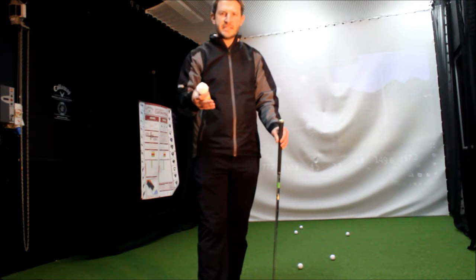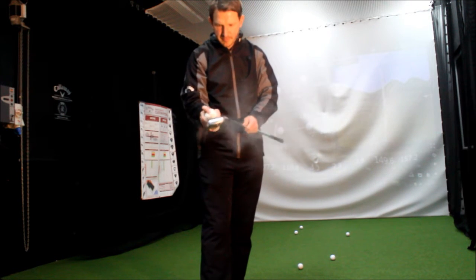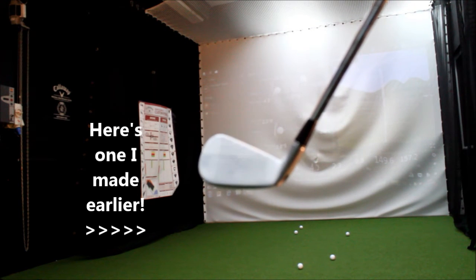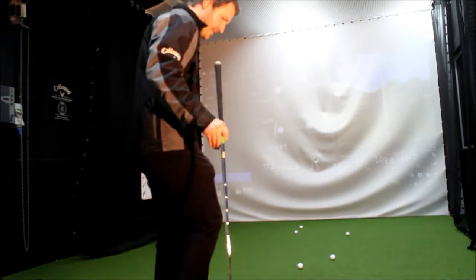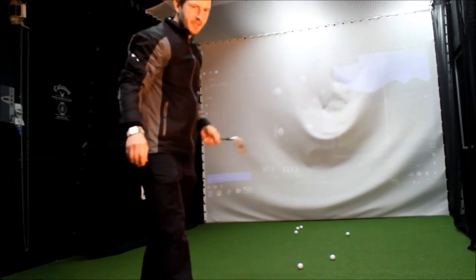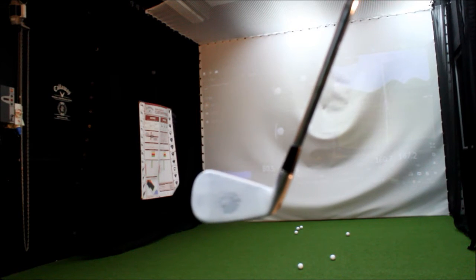So how do we know where we've contacted the golf ball? That's when this little Daptarin foot spray comes in. What we're going to do, we're going to spray the golf club like so. And we're going to see a little white powdery mark on there. We'll let that dry out for a couple of seconds and then we're going to hit the golf shot. Hopefully we'll see a mark that comes pretty much out the middle of the face, maybe a touch towards the toe of the golf club.